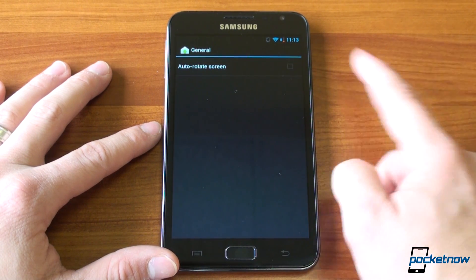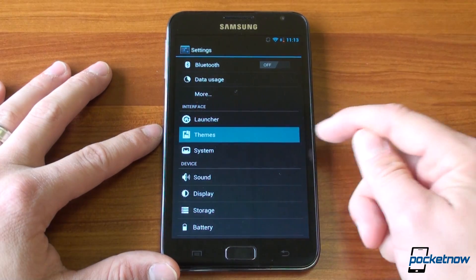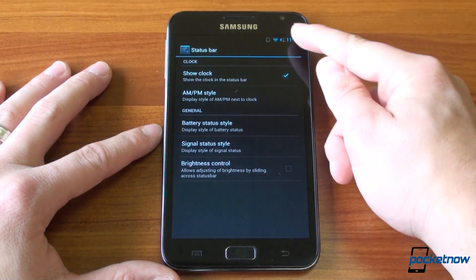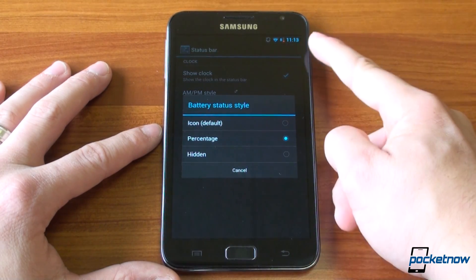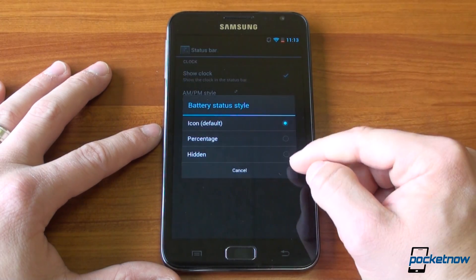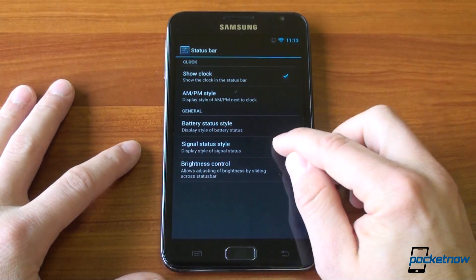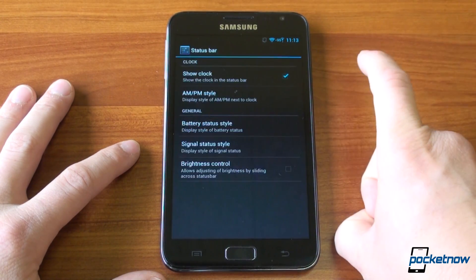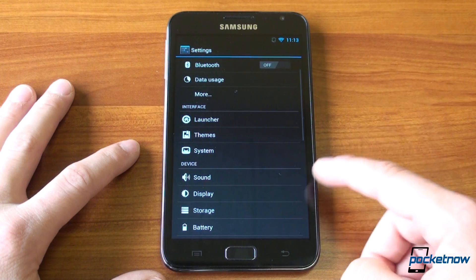And finally, there are some general settings such as auto rotate screen. Other things you can customize typical for Cyanogen Mod are themes and some system settings. We can change the status bar — we can show the clock or not show the clock, which is cool. We can have the battery status show up. We can have an icon that just has an icon or we can have it hidden altogether if you don't care about battery life. And if you also don't want to have the signal up there to show how many bars you have, you can take that off. I kind of like the clean look up there.